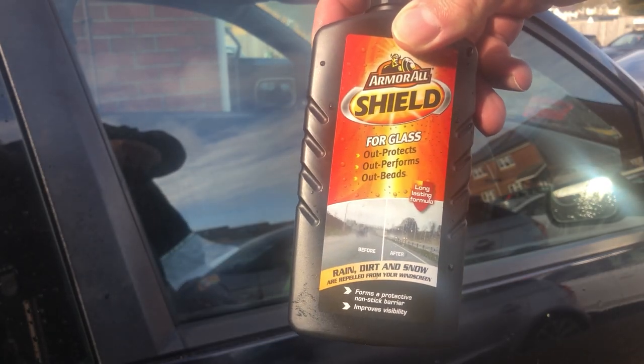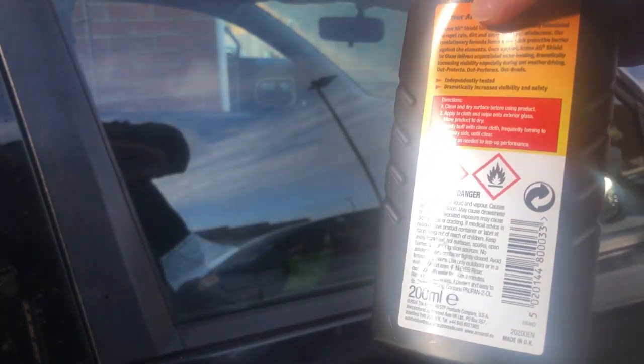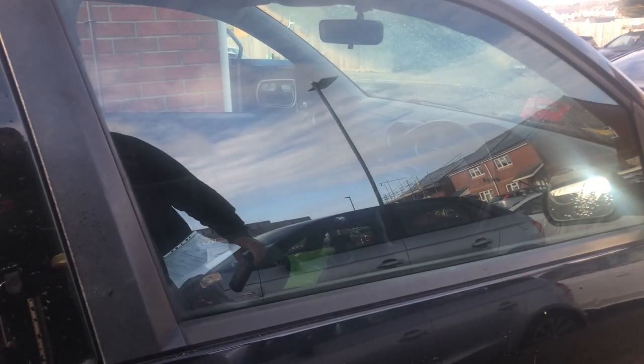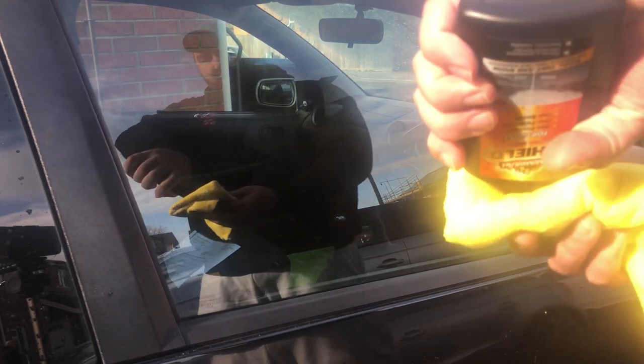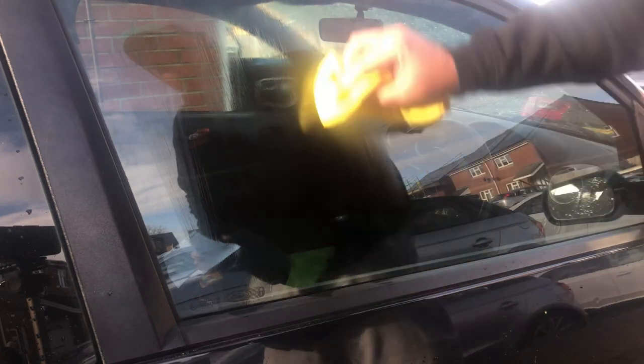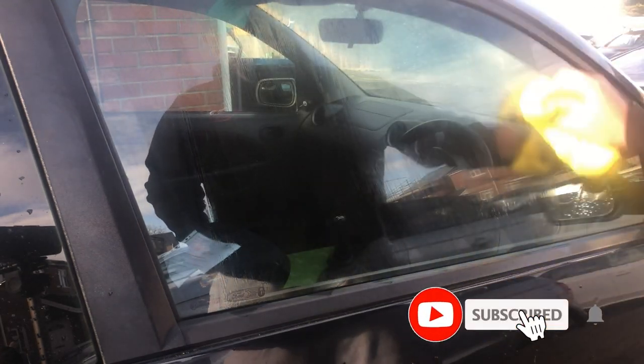Now we're on the application of Shield. It says to apply to a cloth and wipe into exterior glass, then allow the product to dry. So we're going to go around making sure we get into every little bit of this glass.